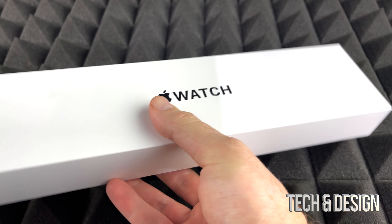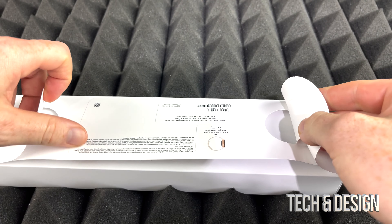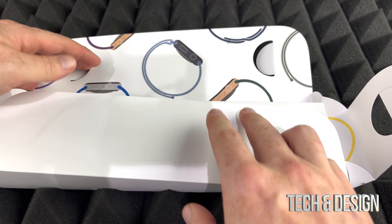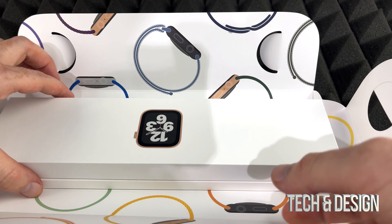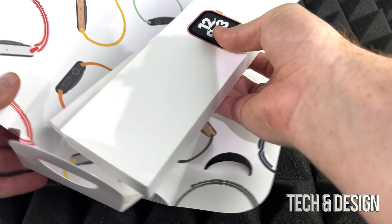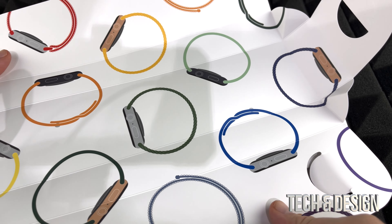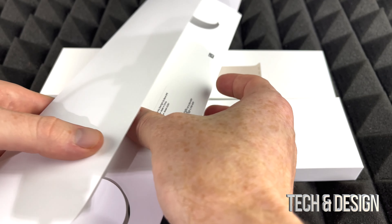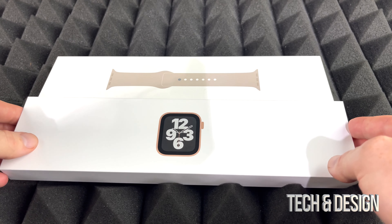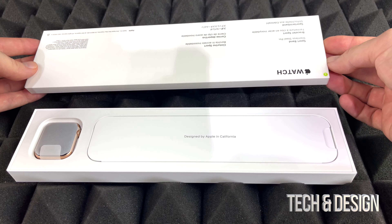Inside this box we'll have to open it up like so. They did make it kind of interesting to open — it's kind of nice to unbox this. They made it different than everything else that they make. So there's the band, there's the watch itself, there's the box. Pretty neat, pretty good design — finally Apple made something a little bit more creative.